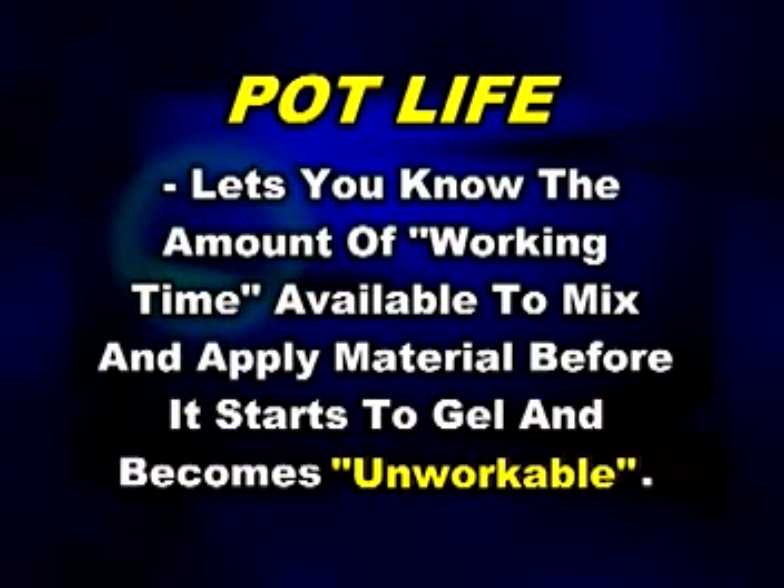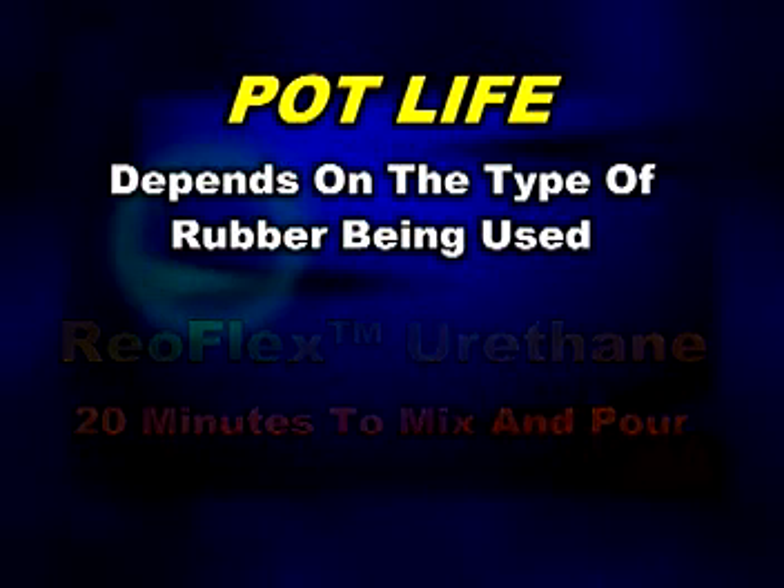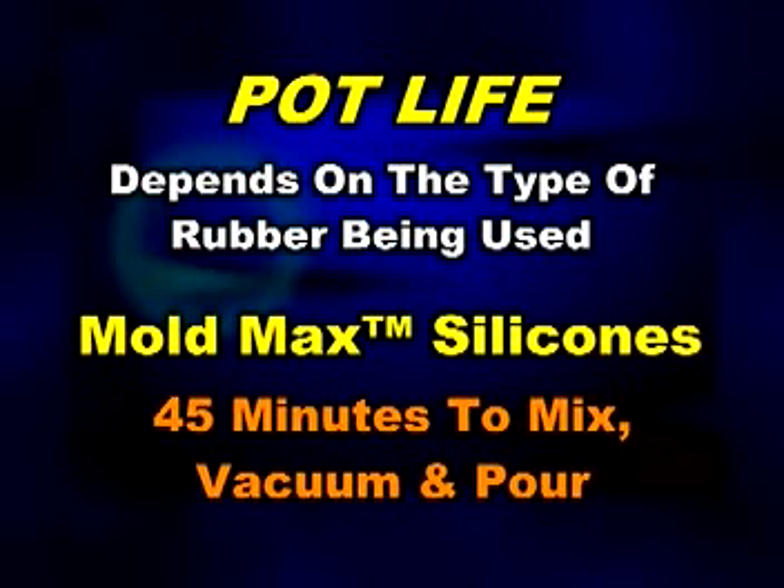Pot life, also known as working time, lets you know the amount of time you have to mix and apply mold rubber before it becomes unworkable. When used at room temperature, most urethane rubbers give you at least 20 minutes to mix and apply. Most silicone rubbers give you at least 45 minutes to mix, vacuum, and apply.